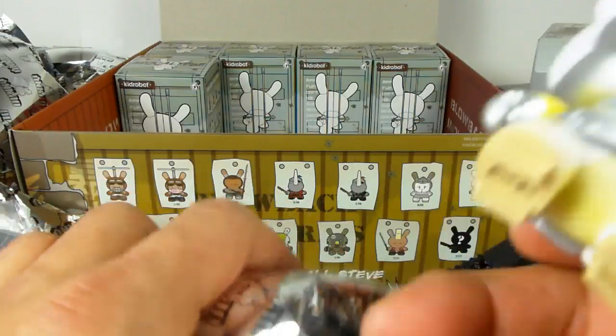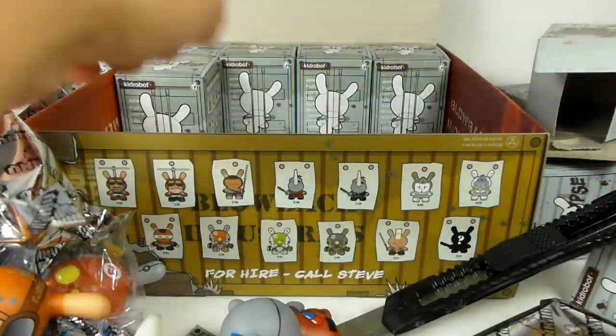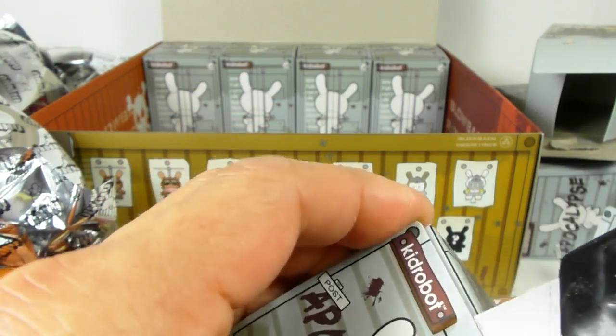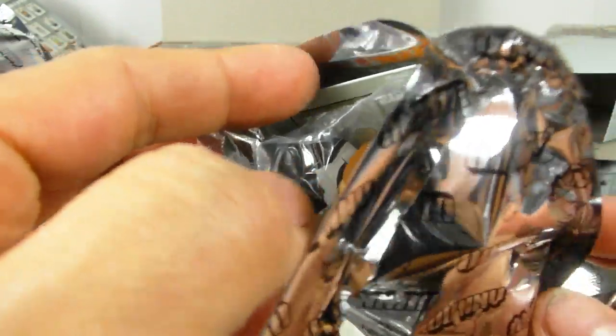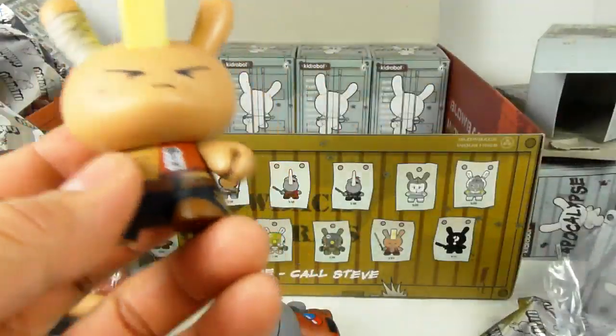These are very cool — a lot of people like to collect and display them. If you know who Samantha Ronson is, she is a very big Dunny art toy collector. I have to say, this is not a cheap hobby — these are ten dollars each, so it adds up.